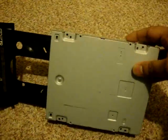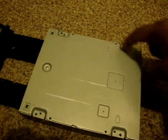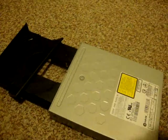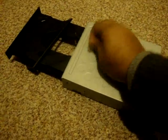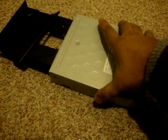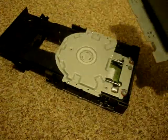Now the next step will be taking out the screws. There should be four screws — one, two, three, four — and there is one on top. Once you have the four bottom screws and the top screw out, you should be able to take the top cover off.